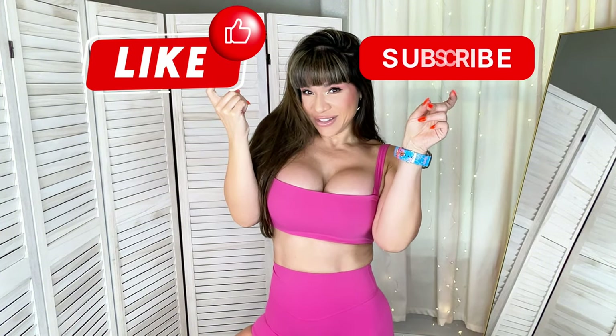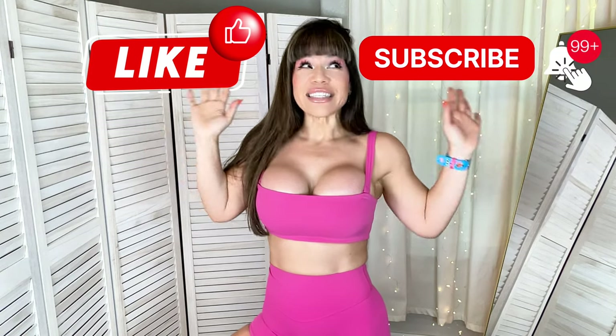Thank you so much for being here and thank you for staying with me. If you liked this video and enjoyed it, please give me a like, hit subscribe, and get notified the second I upload a video. Let me know what you want to watch next and I will have it ready for you.